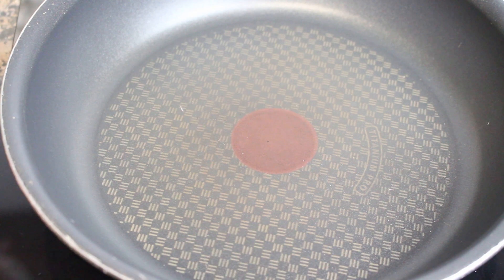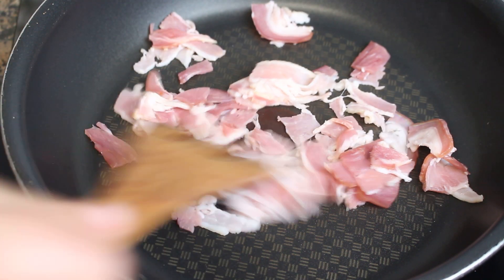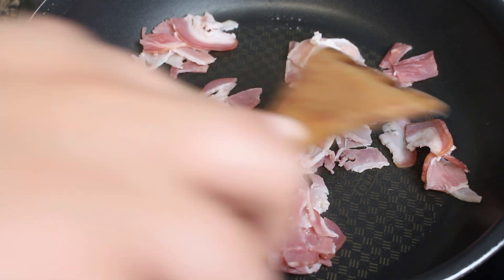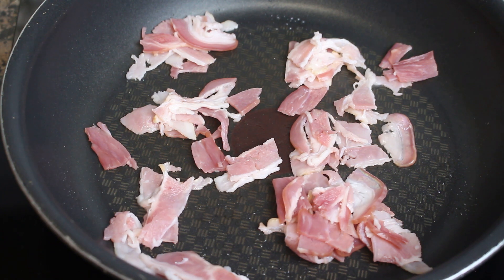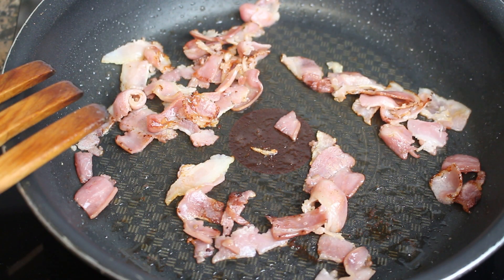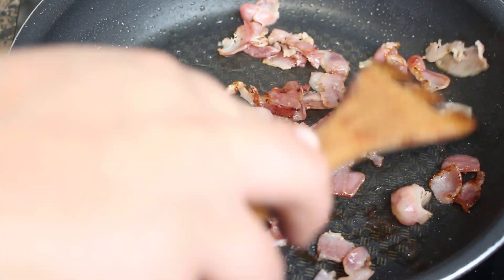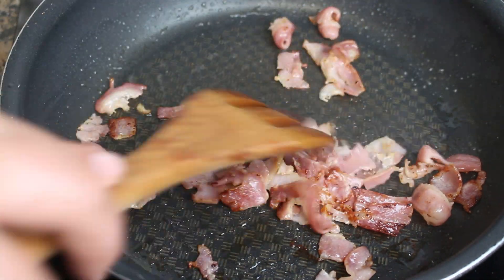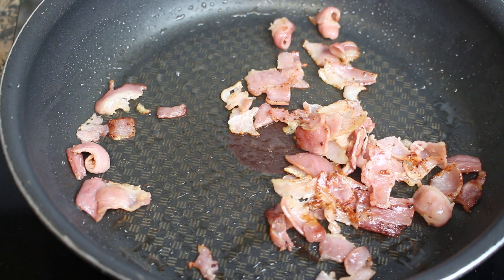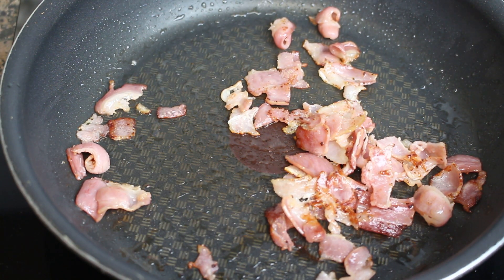Y ahora sí vamos a empezar a preparar este wrap de bacon cheeseburger. La lista completa de ingredientes para dos wraps os la dejo abajo en la cajita de información y al final de este vídeo. Lo primero que haremos será poner unas lonchas de bacon cortadas en trocitos en una sartén a la que no habremos añadido nada de aceite, porque el bacon irá soltando su propia grasa. Cuando el bacon se haya dorado un poquitito, lo retiramos y no vamos a lavar esa sartén.